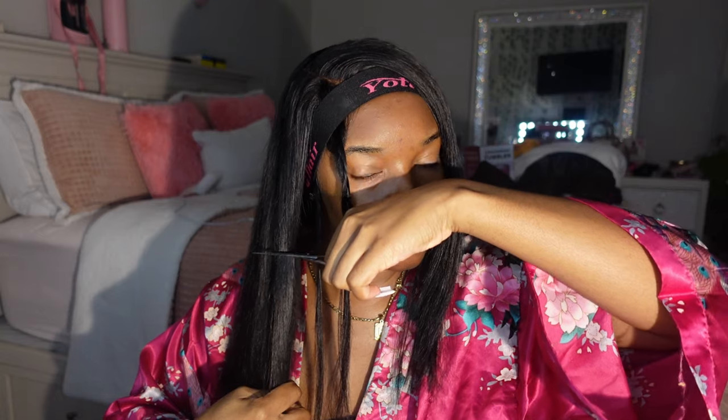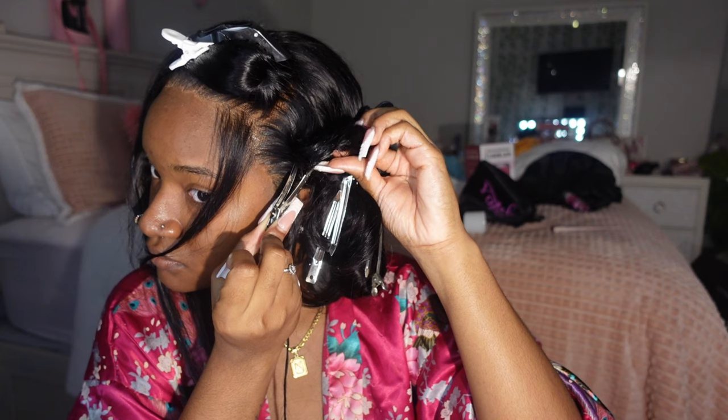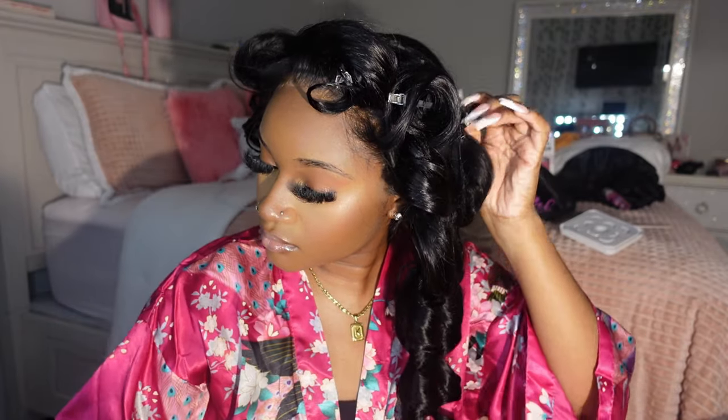Here you can see me cutting layers in my hair — layers are very important when it comes to curling your hair. Now I'm curling my hair using a curling wand because the regular curler was just doing too much. I'm using a thick one and a half inch barrel curling wand, doing the curls going away from my face, pinning them up, and then using my Sebastian hairspray to hold the curls.